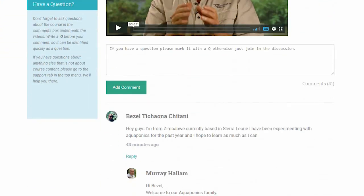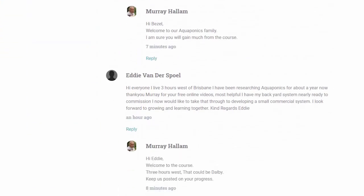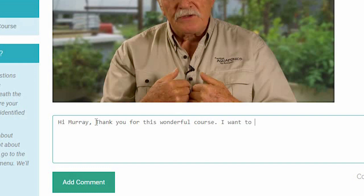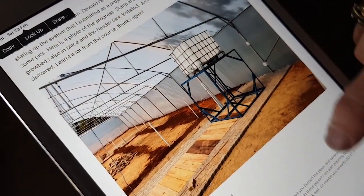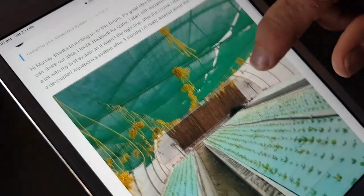I want to tell you how it works, just so you understand. When you watch a video — and we've got over a hundred video lessons in this course — immediately below the video there's a comment section. You get in there and type your question, and every couple of hours I come by and answer the questions.